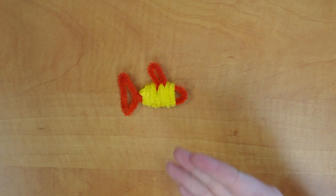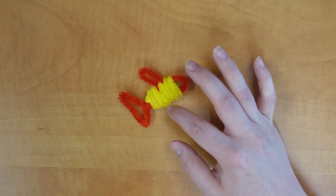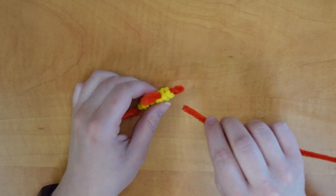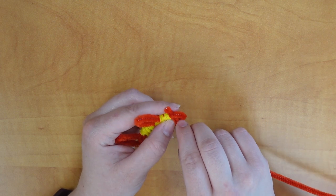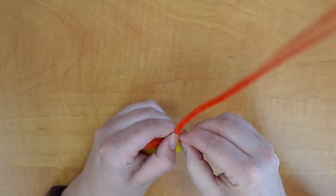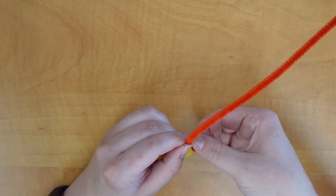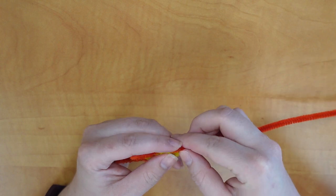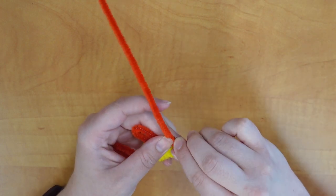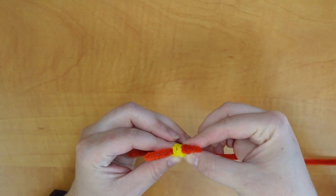Now that we've finished wrapping the body of the fish, we're going to start wrapping the face and working on the side fins. We'll connect it up here towards the start of the head, just like we did last time — wrap it a couple times to join the two pipe cleaners together, and then wrap it a couple times around until we've filled in that head section.